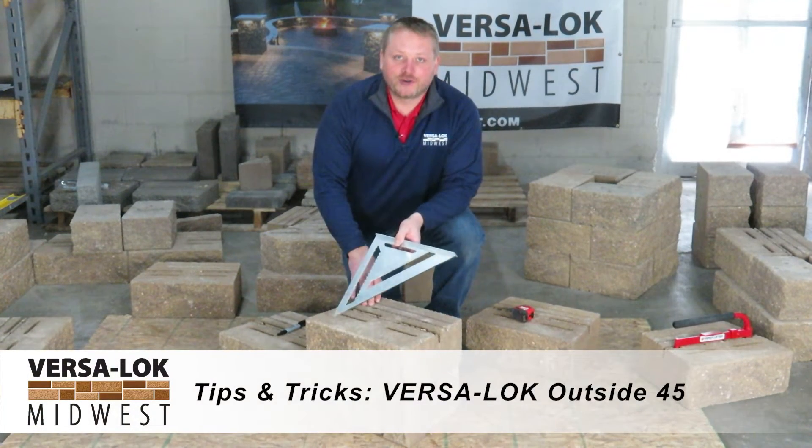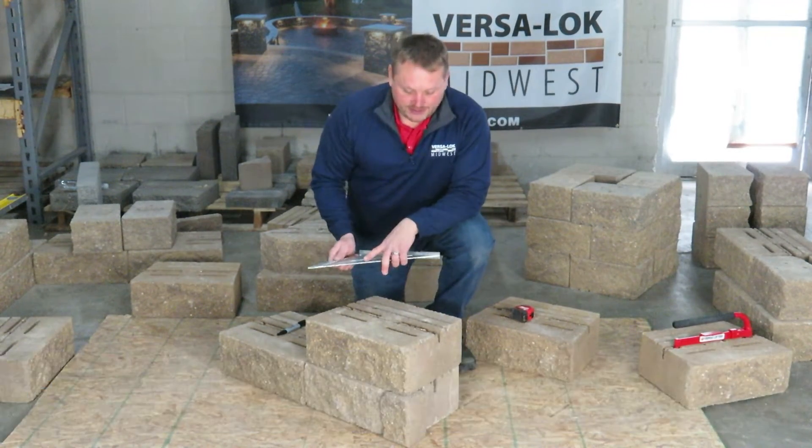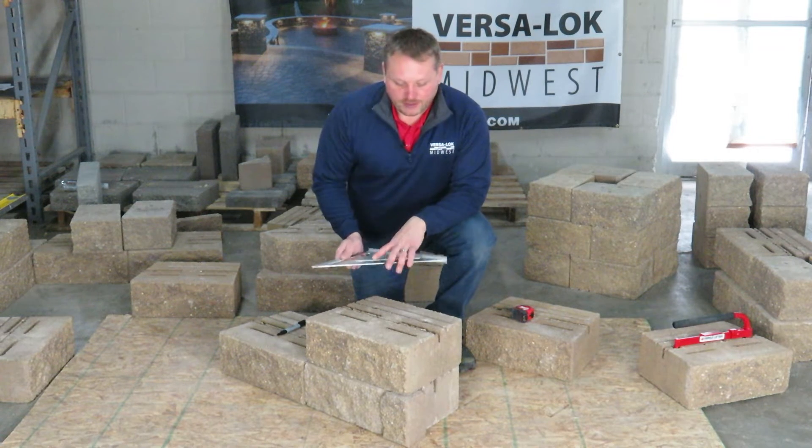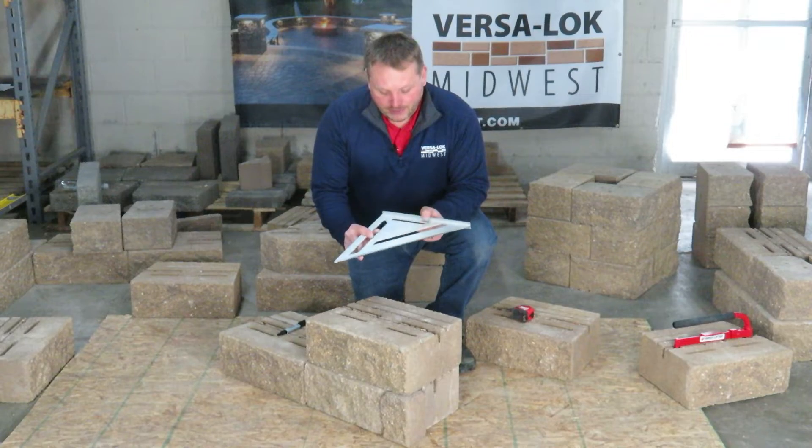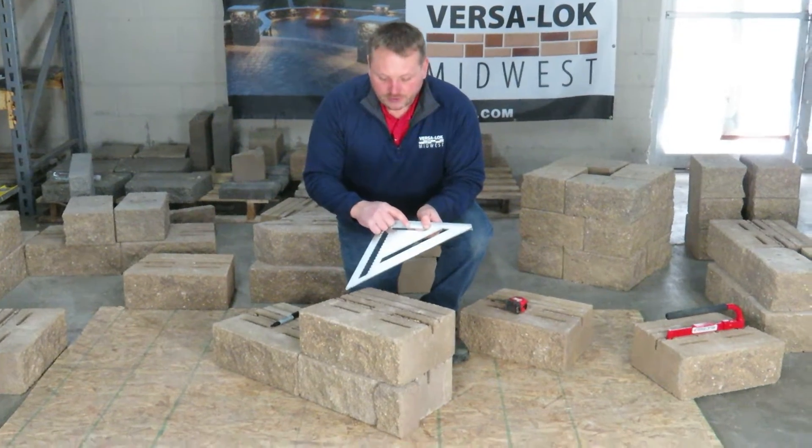Outside 45s or outside large degree angles, you can create this easily with VersaLock. The tip of the day is you take your framing square — a 12-inch framing square — and at the 4-inch mark, you make a mark.